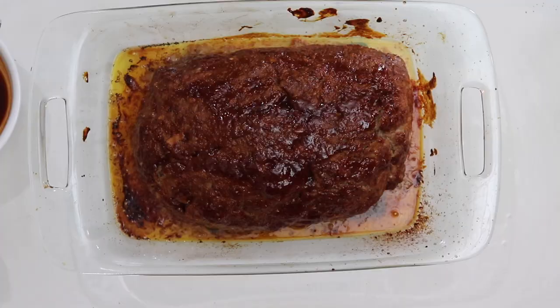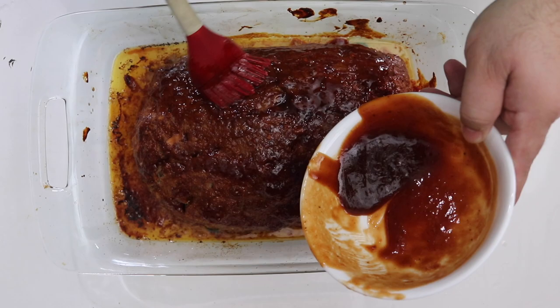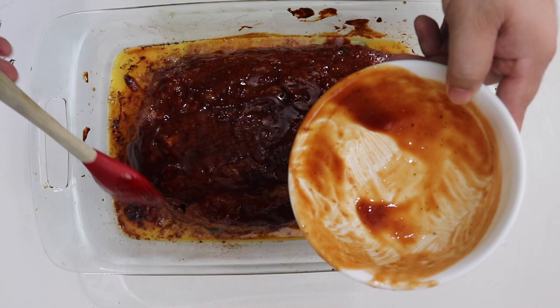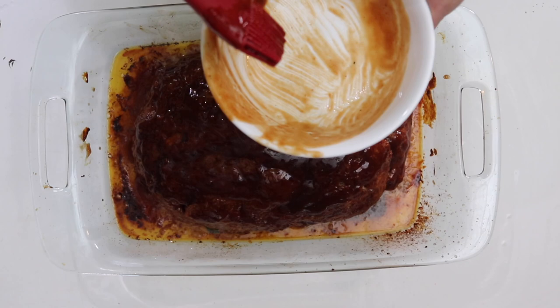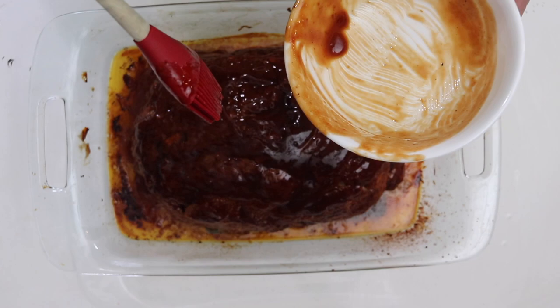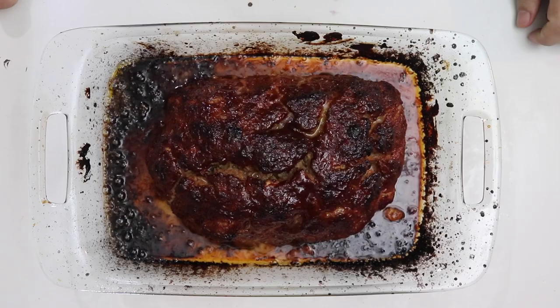Okay foodie folks, we are back. The meatloaf has been in the oven for about half an hour. You can see how delicious it looks — we've got the juices forming and the glaze on top doing happy things. We're just going to put the rest of the glaze on. Make sure you get all the sides, especially the ends because that's my favorite part. The meatloaf has been double-glazed after about half an hour of cooking. We're going to put it in for about another half hour and then let it rest for about 20 minutes before we cut into it.